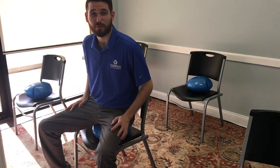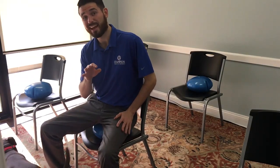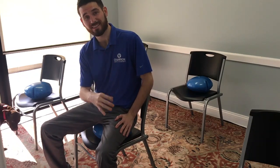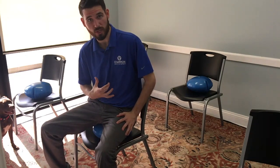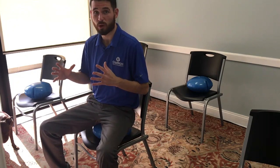Hey guys, Dr. Kyle Mullin, Champion Wellness Centers of Alrico, and today I'm going to show you three exercises that are going to be for our spine, and our thoracic and our lumbar regions. Because what we need to do is we need to make sure we have motion through all those segments in our spine. If we don't have motion, it's going to increase the chances that we get arthritis.